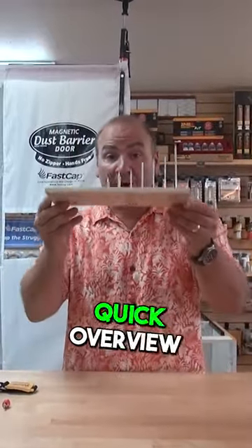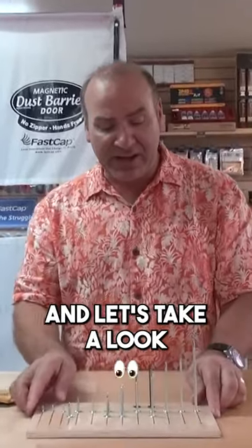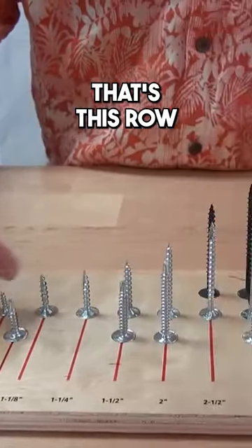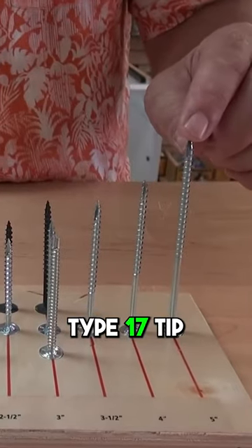Paul Akers here with FastCap. I want to do a quick overview of all the different powerhead screws, so come on in and let's take a look. To start off with, we make a whole line of wood powerhead screws — that's this row right here — with the wood threads and the self-tapping type 17 tip.